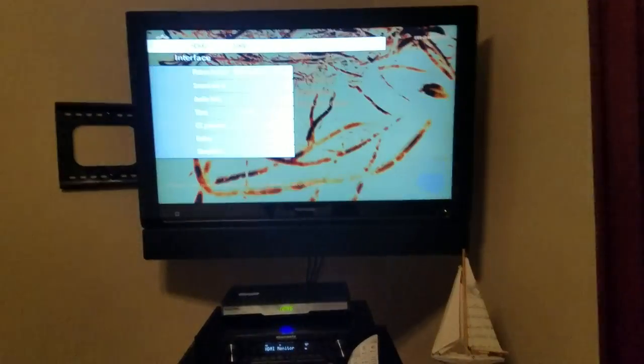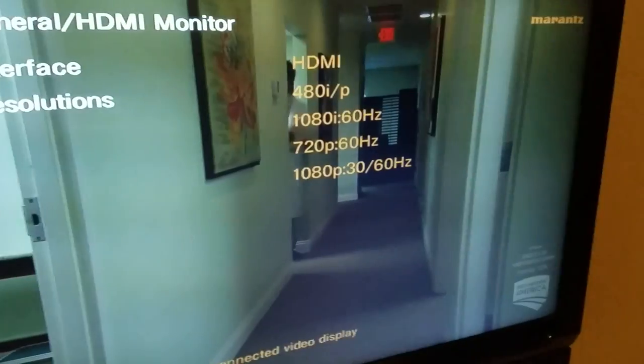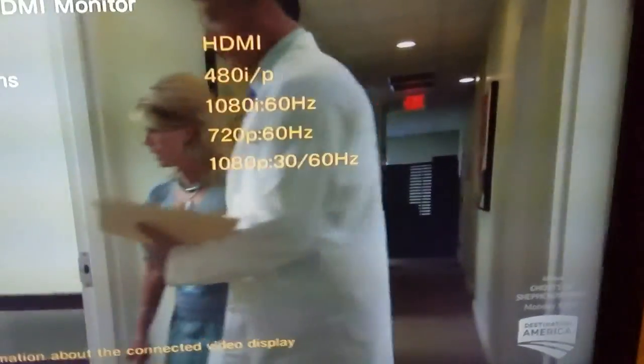Looking at the monitor quickly — interface is HDMI. The display supports 1080i at 60Hz, 720p at 60Hz, and 1080p at 30 or 60Hz. So we're able to do 1080p at 60Hz, and we're going to set this receiver up to get maximum picture quality.